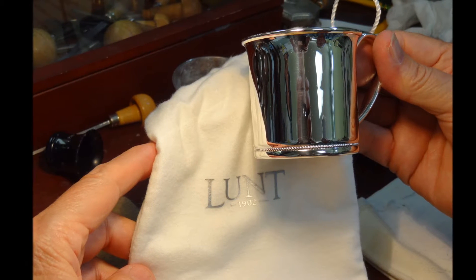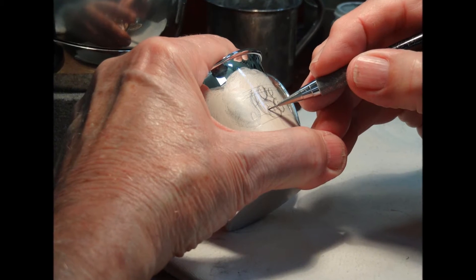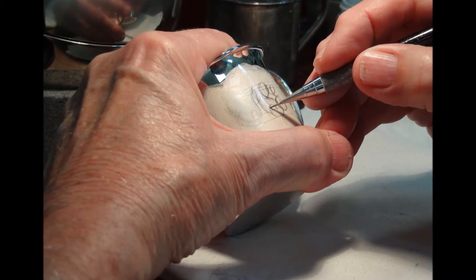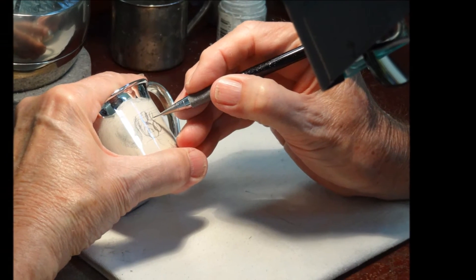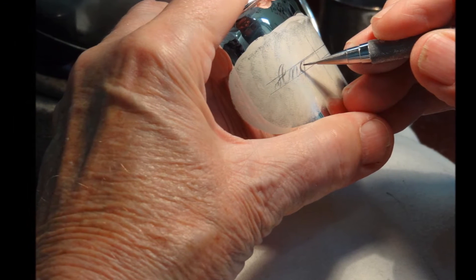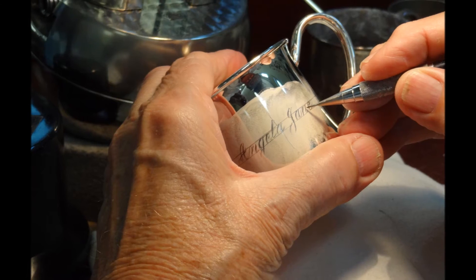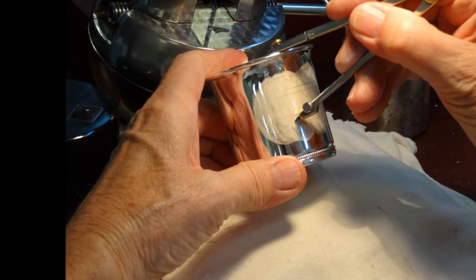The product we are engraving today is a fine quality lunch baby cup of sterling silver. For examples of styles we often use, I'm going to show the design of a script monogram, the baby's last name initial being centered. Sometimes a client requests the baby's two names on the cup — here's an example of the layout of script names, usually the baby's first and middle names.